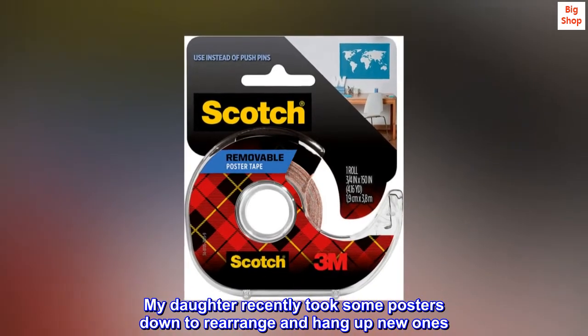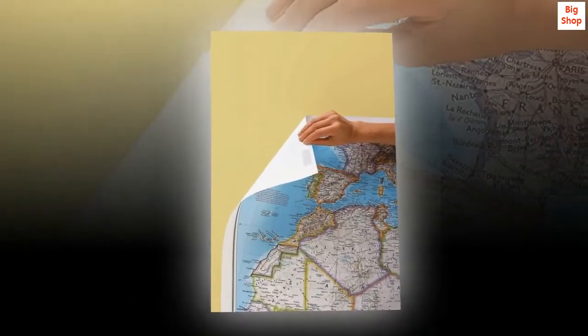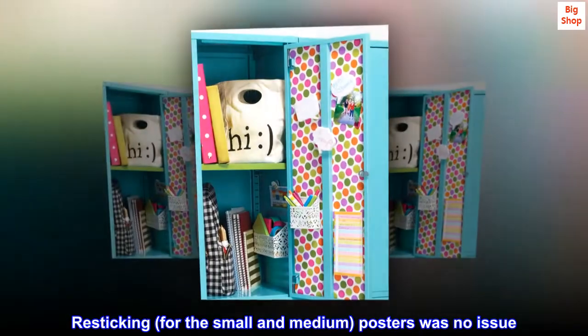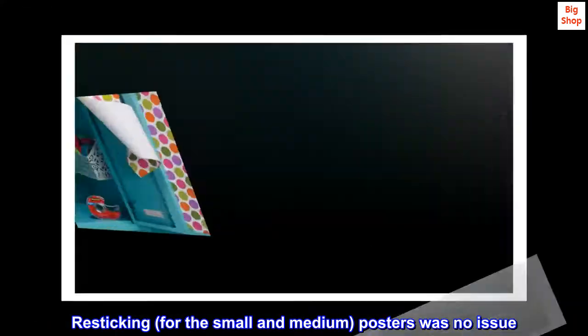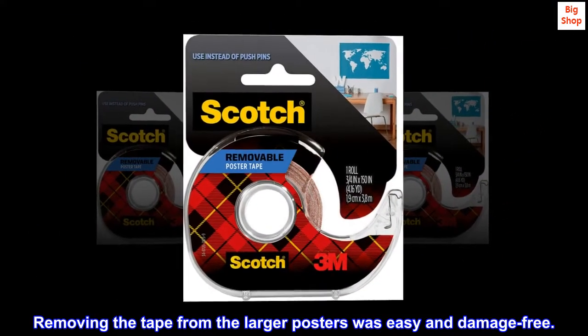My daughter recently took some posters down to rearrange and hang up new ones. Resticking for the small and medium posters was no issue. Removing the tape from the larger posters was easy and damage-free. We love it.